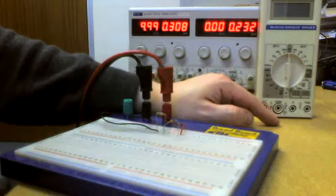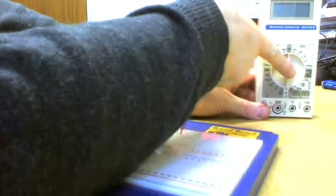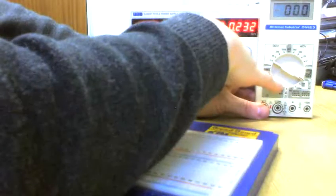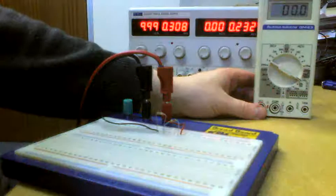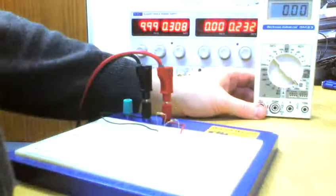On our multimeter here, we want to measure DC current — DC supply, DC current. So twist the range around to DCA, DC currents. On the Beckman multimeter it's not auto-ranging like the Fluke. Down here we've got our range for measuring currents: you can measure up to 200 milliamps, a 20 milliamp range, and a microamp range up to 200 microamps. Let's put it on a reasonable mid-range — the 20 milliamp range — and plug in our instrument.